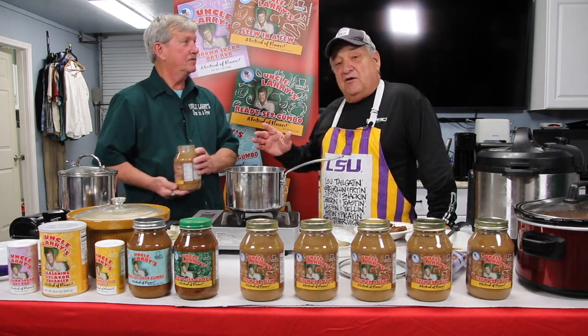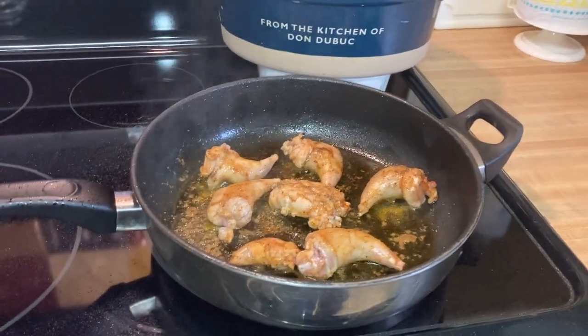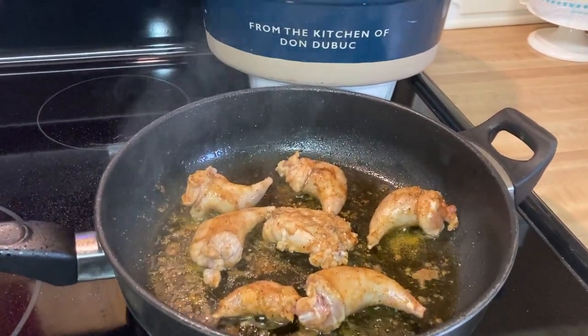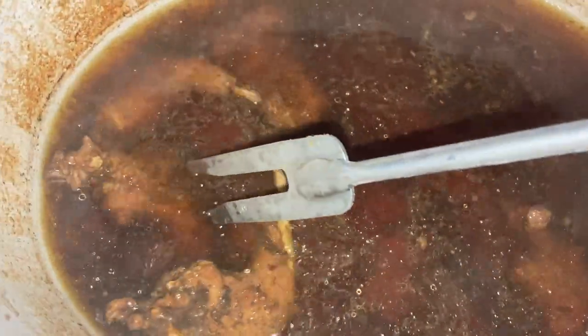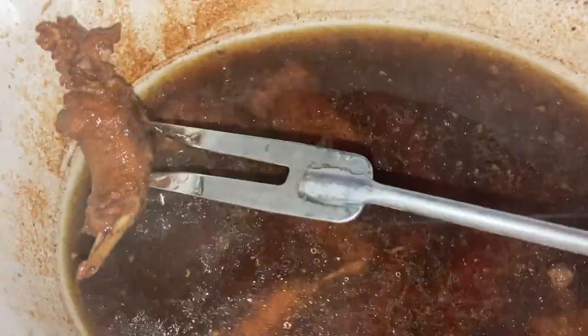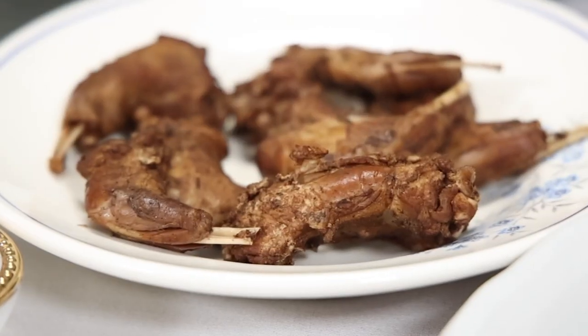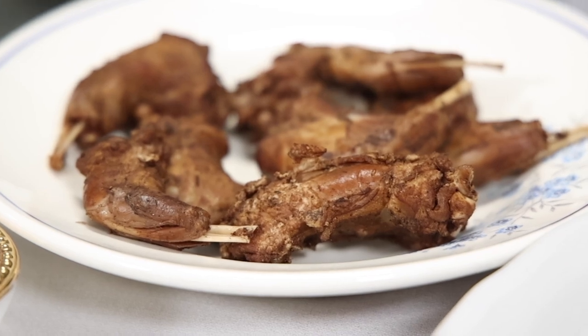The first thing we started off with, we took the squirrel and browned it up real good. I like to use virgin olive oil to brown it. Take it out of that, put it in a pressure cooker or a slow cooker to get it tender. And then once you get it to that point, like we have here, tell us what to do to make it really quick. Quick and easy.